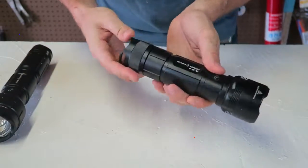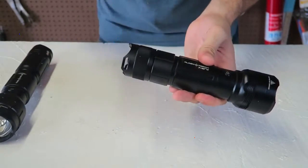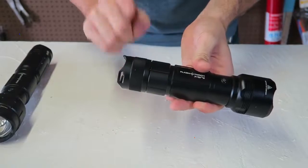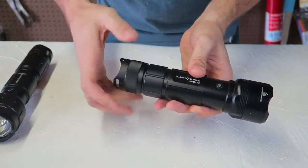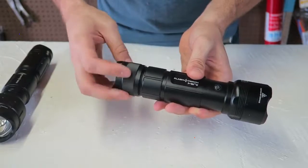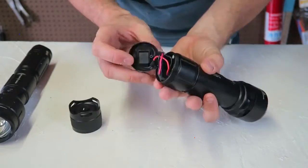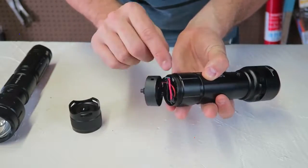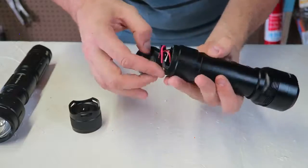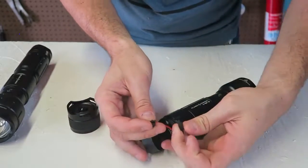You might wonder when you buy one why it doesn't turn on. Well, there is a really good safety system to protect from kids. If kids find this flashlight you don't want them to have it — they might start a fire or even burn themselves. It opens like this, there is a little clamp. Don't break it; you're supposed to use a screwdriver to open it. I broke mine off by accident because I was a little too rough.